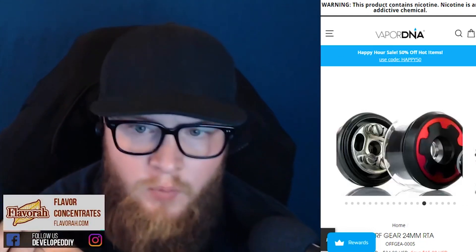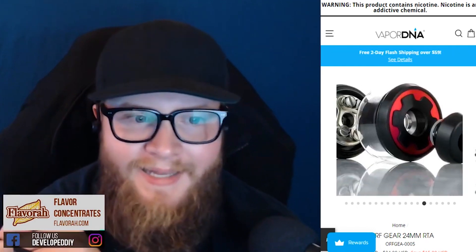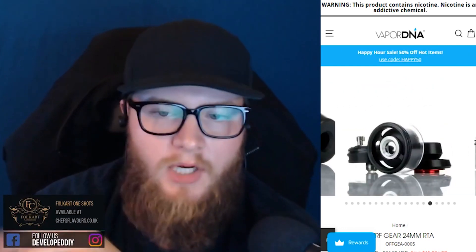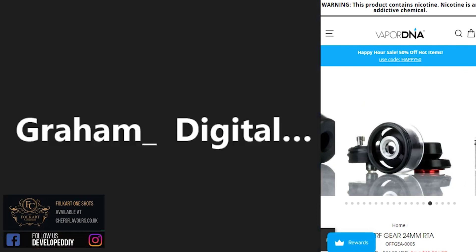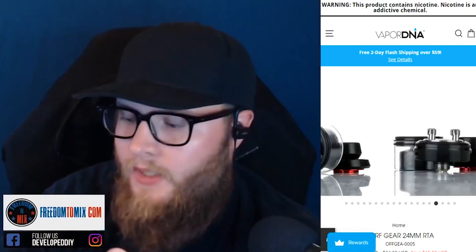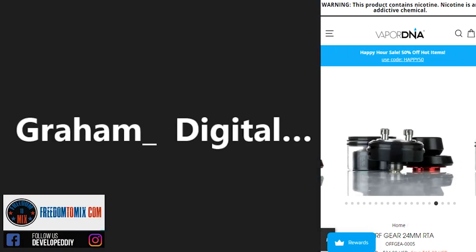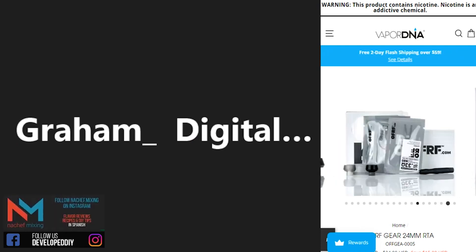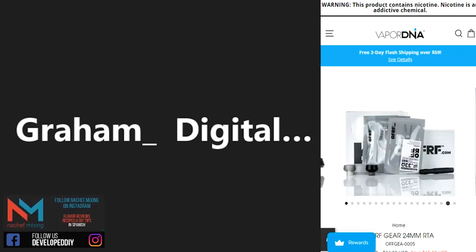It's not a ton of juice capacity — I think it's only something like two mils — but that's like perfect for me. I like being able to switch up the juice every once in a while. I'm not gonna rip through like a 10ml tank. I'd buy more RTAs if they had lower juice capacity; the smaller ones I'd buy a lot more of.